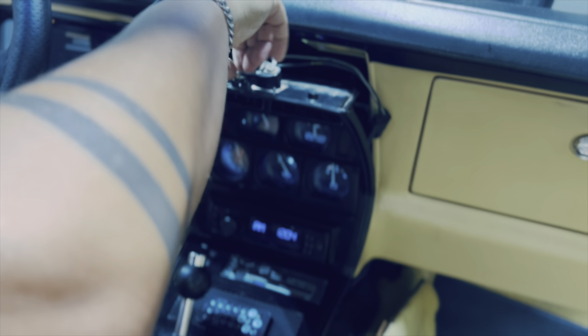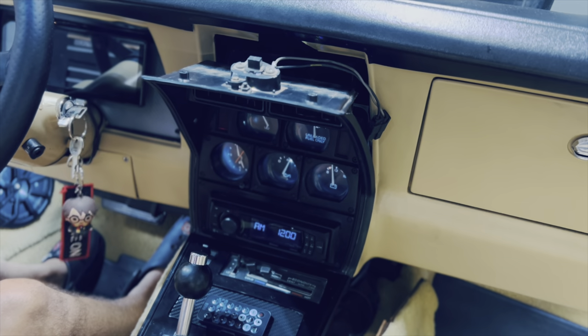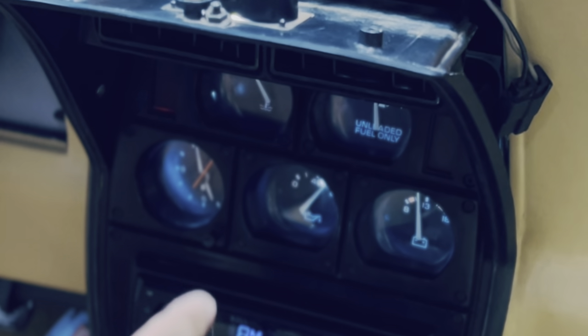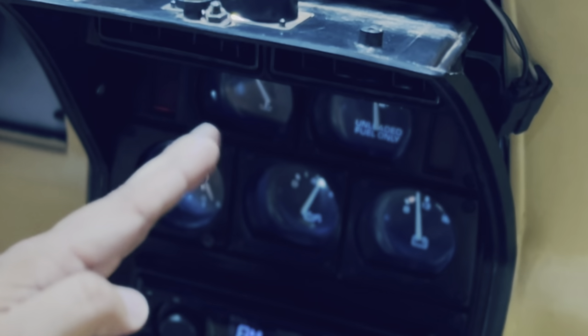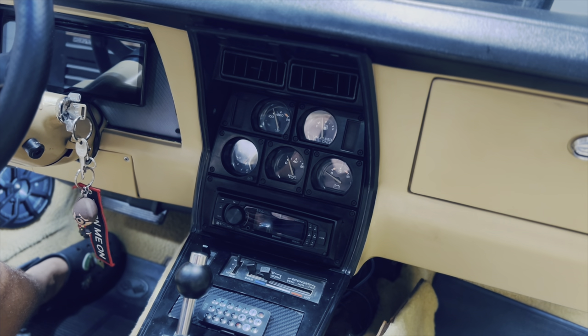We're going to crank it up and maybe that'll make the clock work. Oil pressure works, temperature gauge works. Battery works — waiting to see if it warms up. Still no news from the clock.